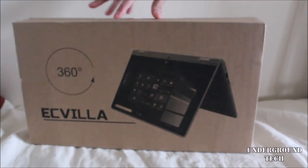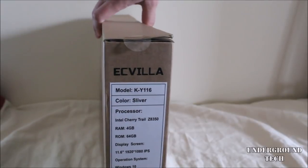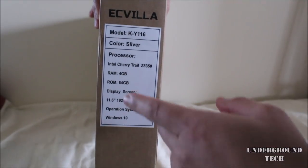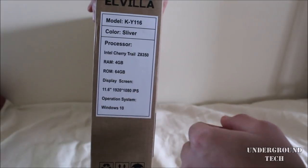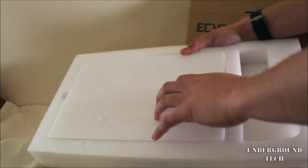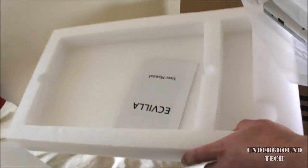There's really not too much around the box here, except on the side you can see the specs. It's got an Intel Cherry Trail Z8350, 4GB of RAM, 64GB of internal storage, and an 11.6-inch 1920x1080 IPS screen. The packaging is really straightforward — you get a DC port outlet to recharge the laptop, the laptop itself, and a user manual.